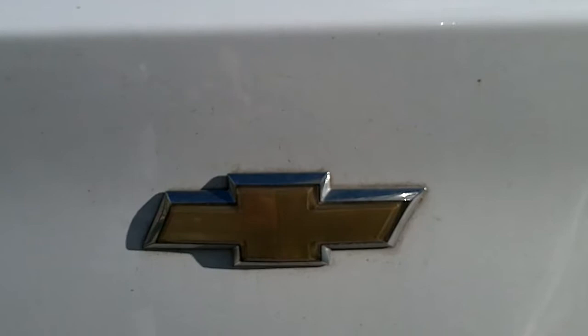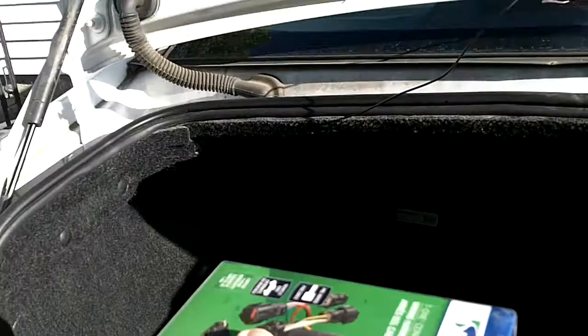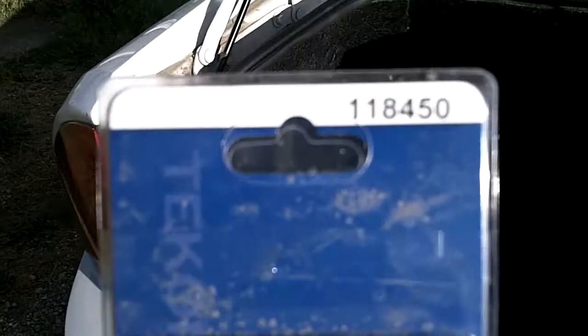Greetings from Lenawee County in the great state of Michigan. I am the Lenawee Trekker. It is June 25th, 2017. I have yet another project to do involving this little bugger. I got this thing from E-Trailer. It's got the part number on it 118450. It's basically the wire hitch for that little hitch right there.